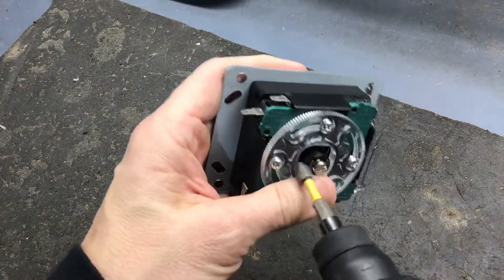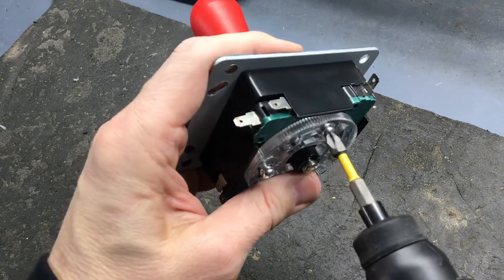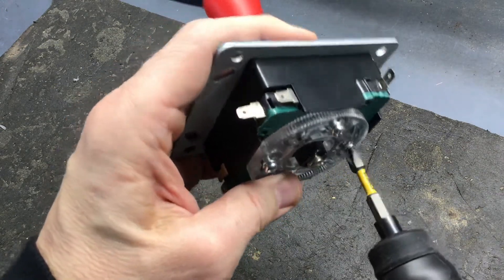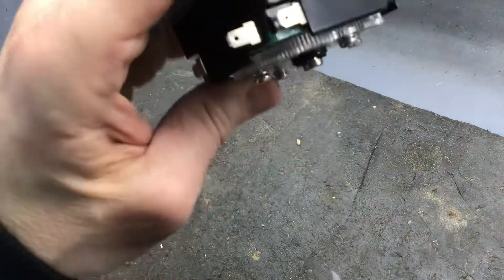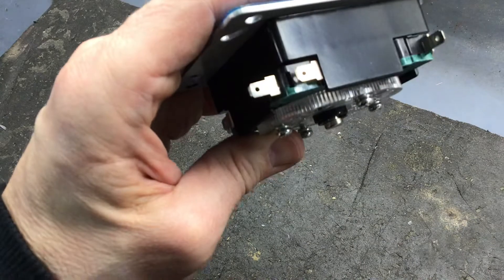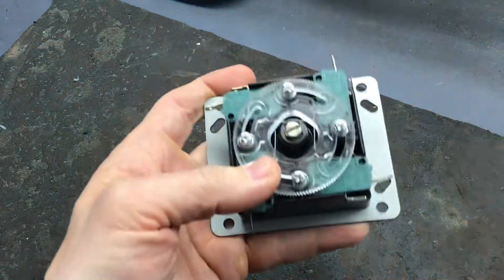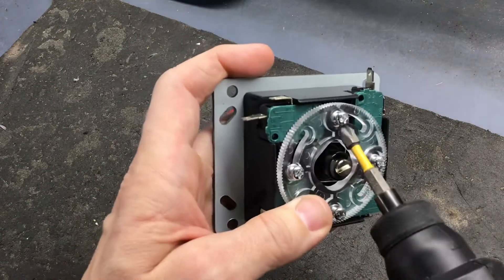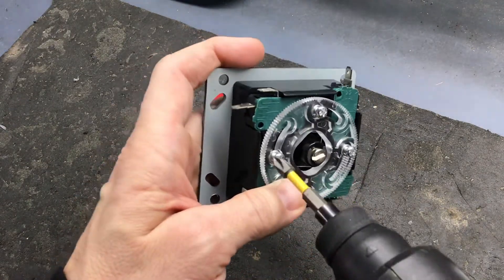So we're going to back those screws out, and there's a nut on each screw that we have to make sure clears the restrictor plate there, so it'll turn. So we just turn it a quarter turn, make sure those nuts are back in there, and then just tighten it down.